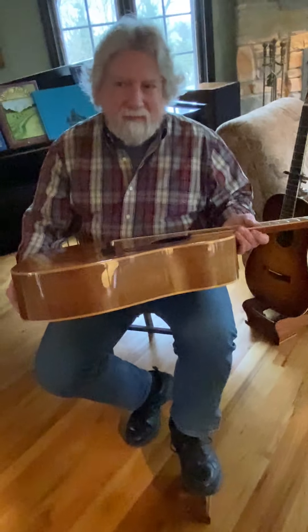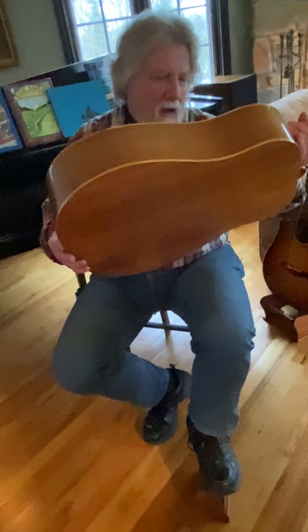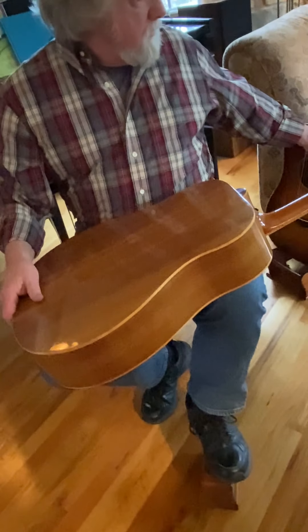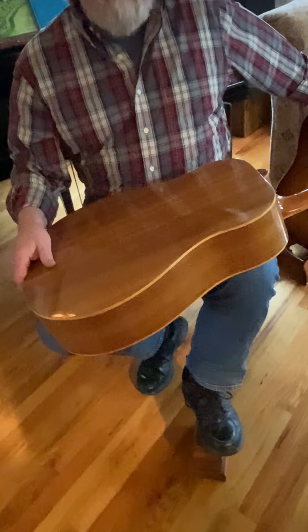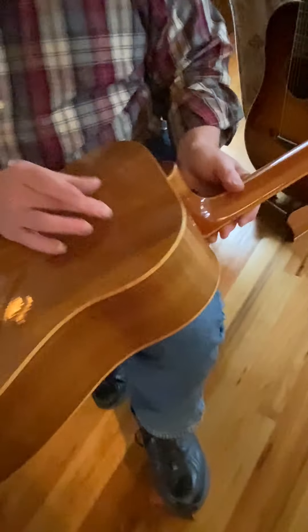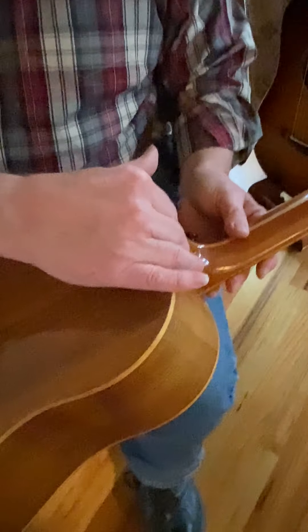One reason he stopped building is a bit in the weeds: typically a guitar like this is made so the neck can be taken off. But this guitar uses a Spanish heel — the sides actually go into the neck. The neck and neck block all fit together and the sides go into it, with the neck continuing into the inside. If the neck ever warps, the guitar is no good anymore — but you make it right in the first place.